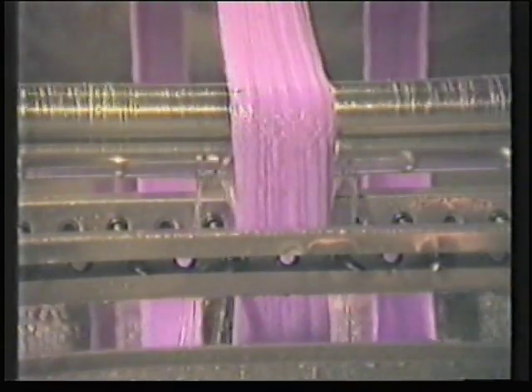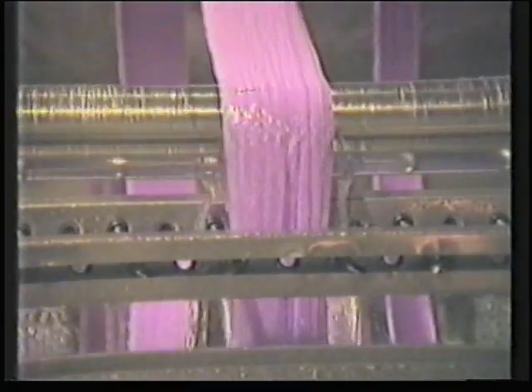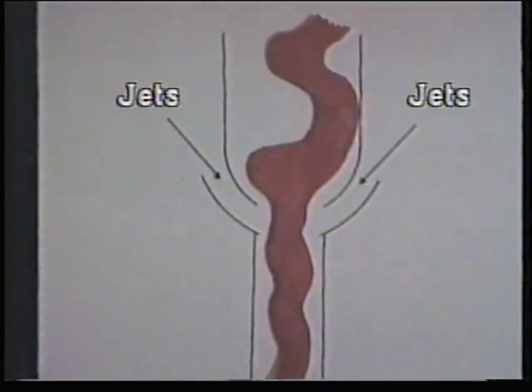In this early winch design, the fabric is simply pulled through the liquor. In some current designs, the liquor is pumped through jets which forces the dye liquor into the fabric and also provides power to carry the fabric forward in the machine.